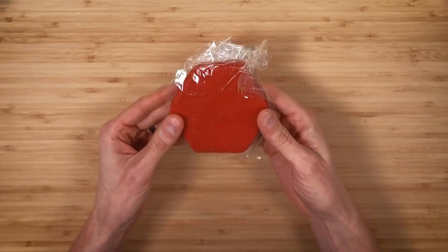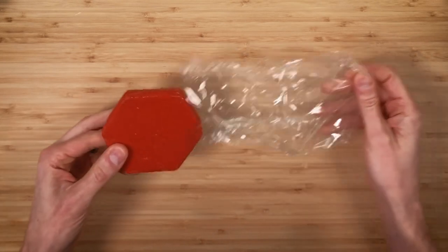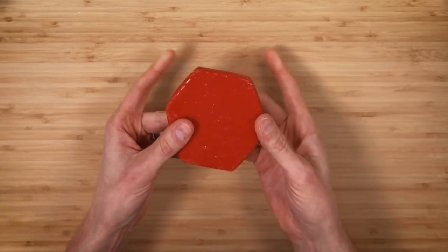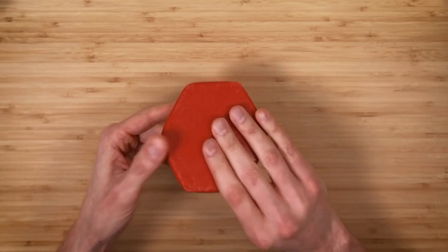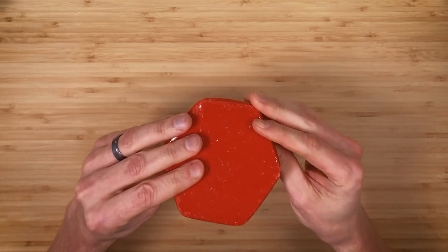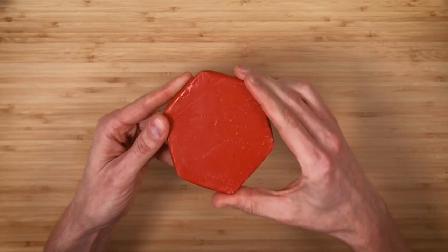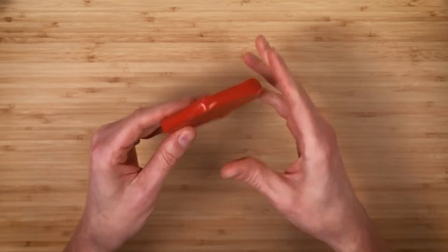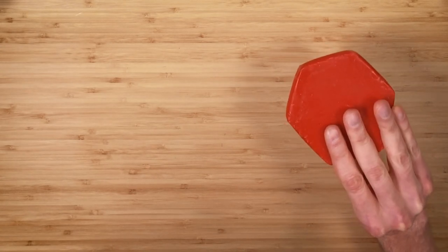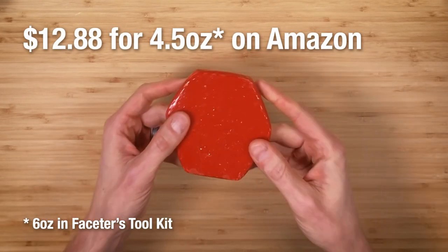This is red dopping wax. There are several kinds of dopping wax, the major difference being the temperature at which they melt. You can hear from this wax that it's very hard — it has a glass-like ting when you touch it, feels like a very hard plastic with no give or bend. It's hard to imagine it actually melts. This red dopping wax is used to attach a rough gemstone to your dop stick securely so it won't fall off — it serves the same purpose as the blue Loctite. I'd feel more comfortable getting dopping wax from an actual lapidary supplier rather than Amazon.